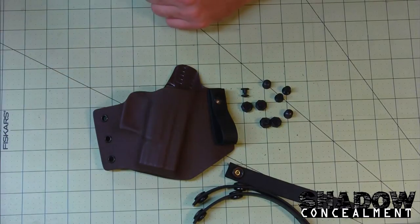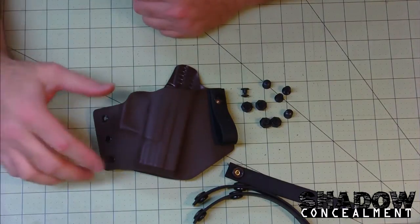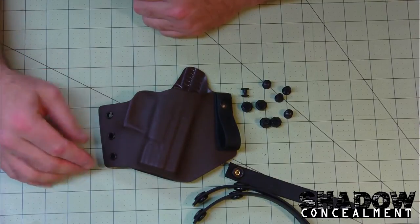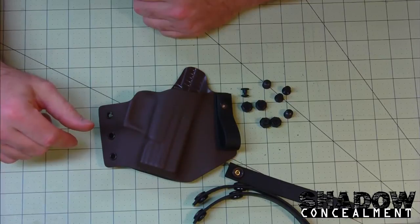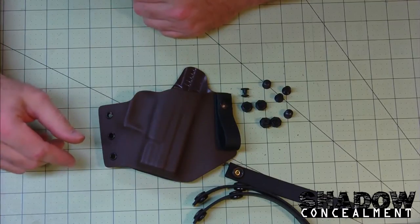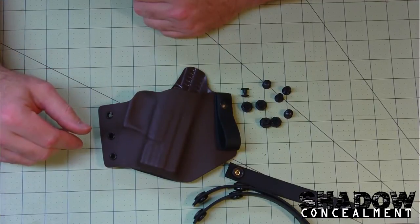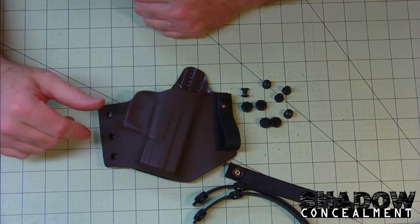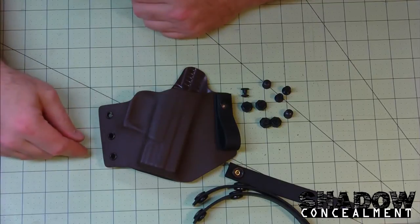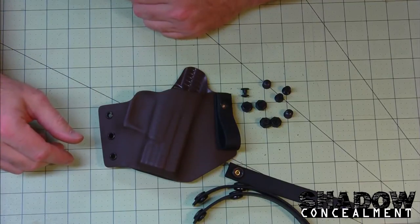I didn't get a set of the polymer loops — those are supposed to be done the tenth of this month, and I hope to get my hands on a couple sets of them. I want to check the quality throughout their sizes. I know they offer an inch and a half, inch and three quarter, and two inch loops, and I want to make sure the holes throughout are equal quality and all the dimensions are the same and not going to vary.